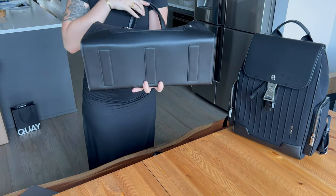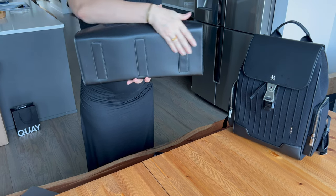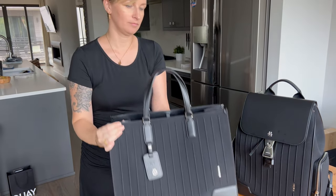The second con is I wish it had little metal or plastic feet on the bottom. It has leather feet on the bottom, so if you set it somewhere you have to be mindful because it doesn't sit on anything hard like plastic or metal feet would provide.